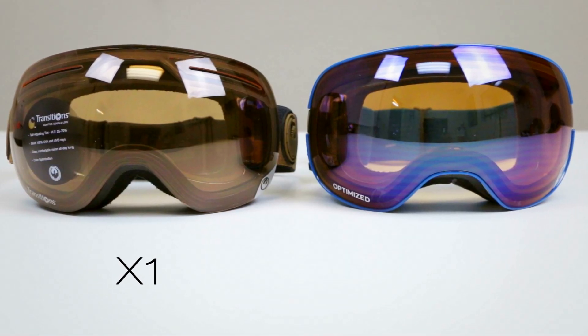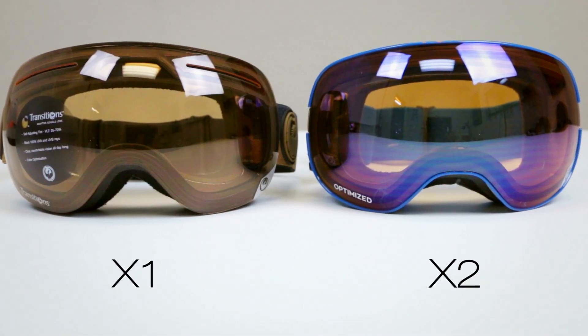Hey everyone, this is Sunglass Rob from SportRx, and today we're talking with John Finger — that's really his name — from Dragon, and we're going to talk about the difference between the Dragon X1 and the Dragon X2.